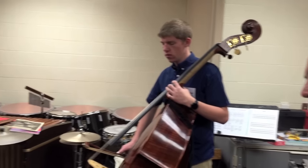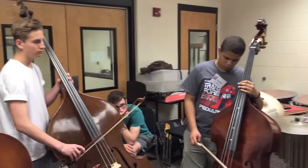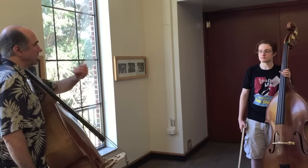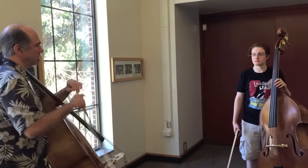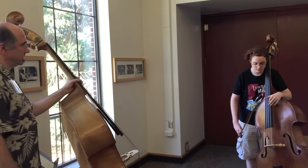Now come down. Come down until you're just whispering. Now when you go to the major and then come back to the minor, we're going to hear more clearly. Play this major section and then what comes after it.